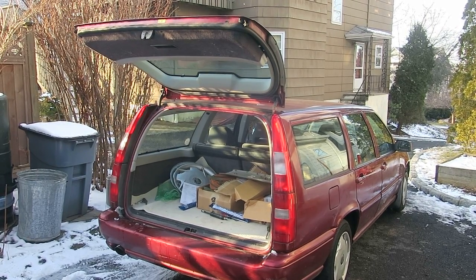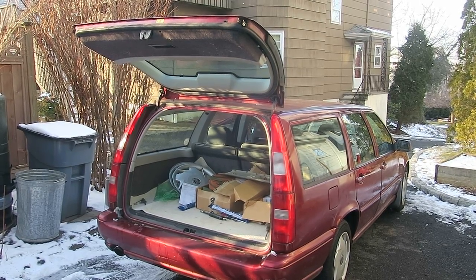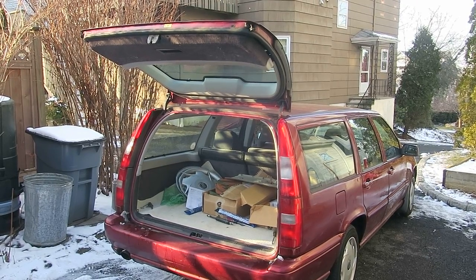Clearly only one good liftgate strut is actually required for this job, so the frugal among you could probably save a little bit of money here. At least to sell the car.